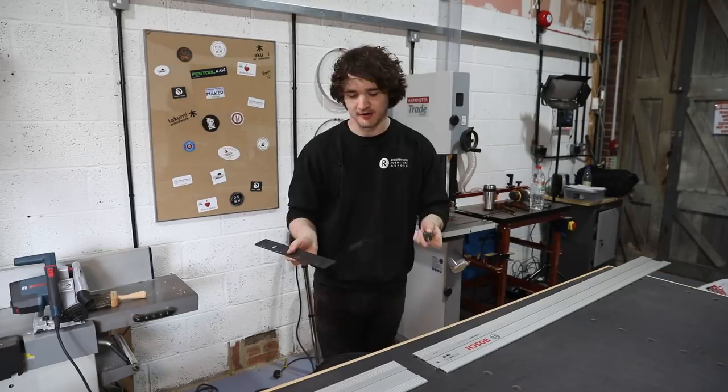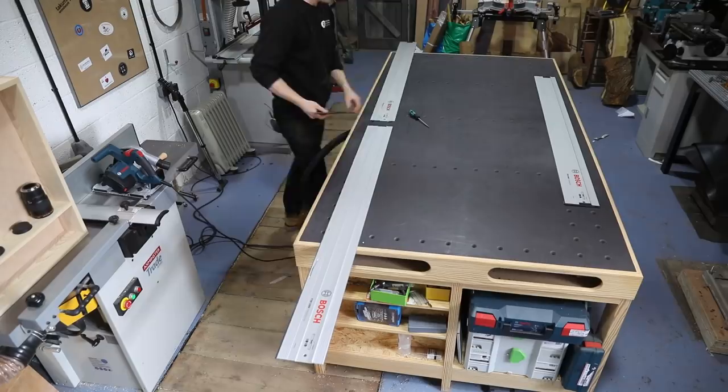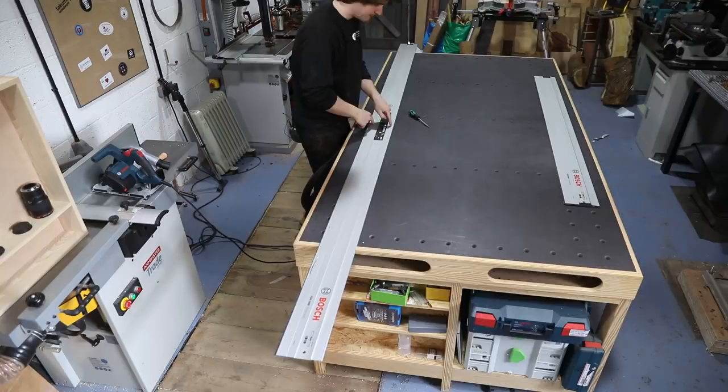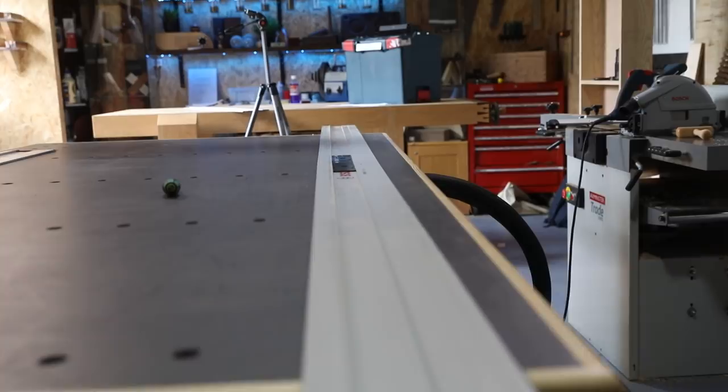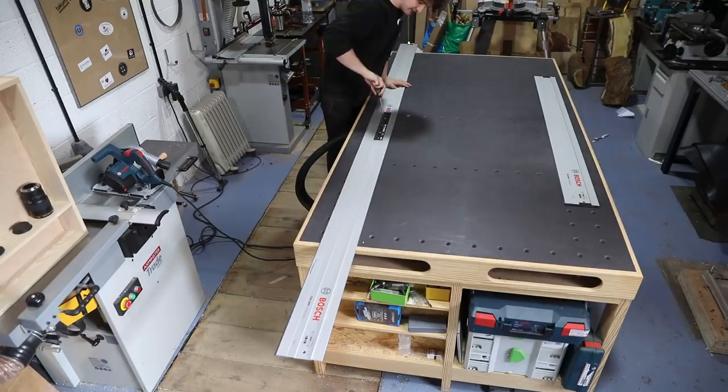Let's actually have a go with it — we'll purposely put a kink in this rail and see if tightening it straightens it out. I'll insert the joining bar into the two rails, get it nice and central, then purposely put a little kink in it. You can see there's a gap of about a millimetre at the top of the guide rail and it's completely closed at the bottom, so there is definitely a small angle in this. I'll hold down one guide rail while I tighten — and see, it's pulled it straight.